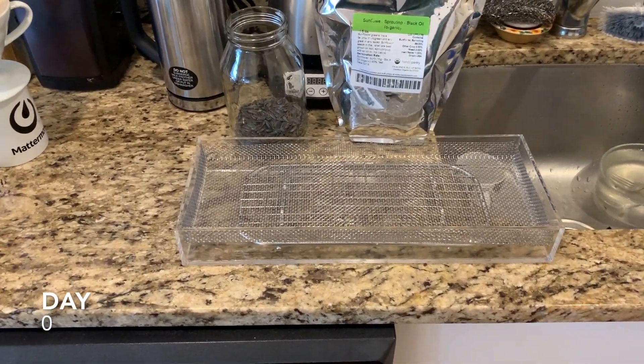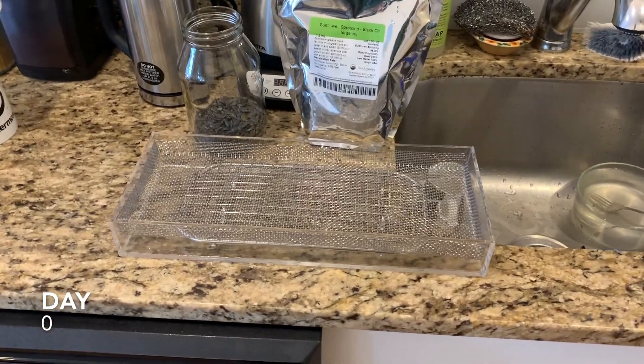What is up everyone? I'm going to make a video explaining how I do hydroponic sunflower microgreens.